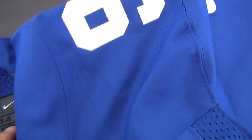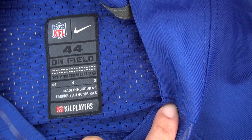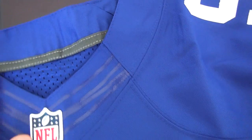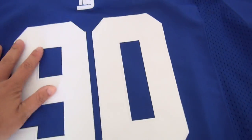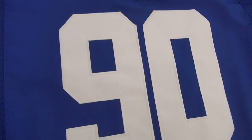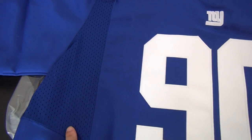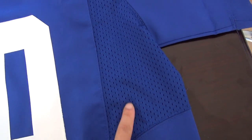There is another size tag here — size 44. This one has a small field. Also, there are two parts with mesh material. Here is mesh, and here is mesh as well.